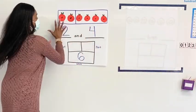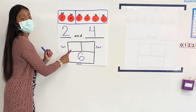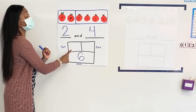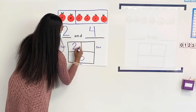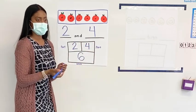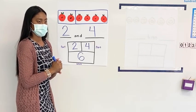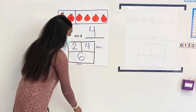Looking at my chart, what number do I put here in our part, part, whole chart? Two and four. Good. So we put two here and four here. Now Skylar, how did you know that? She said she knew because she counted in her brain.